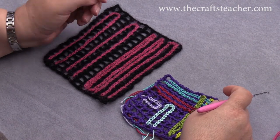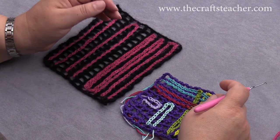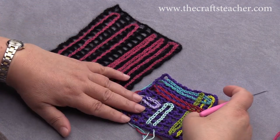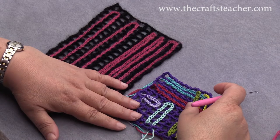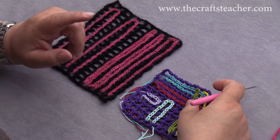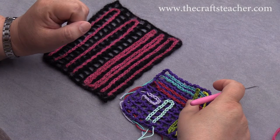Hi, in this video I will show you how to do some surface crochet. In this video I will do only straight lines, and you have different options how you can do that, and that is what I will tell you in this video.